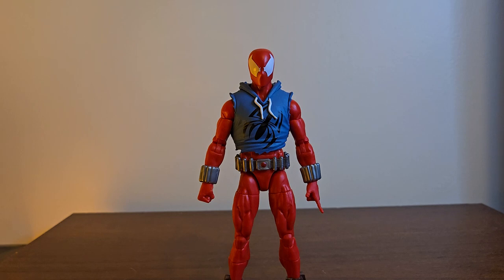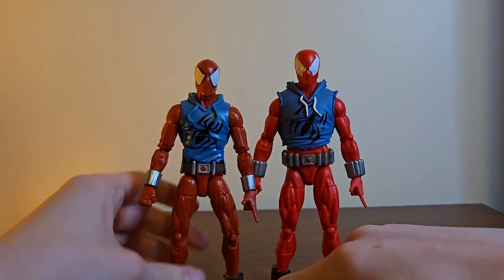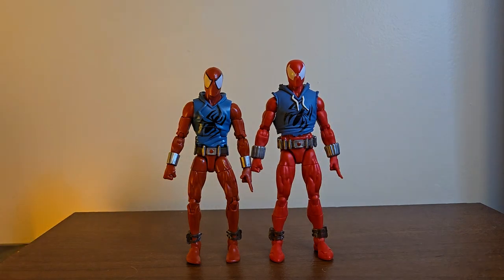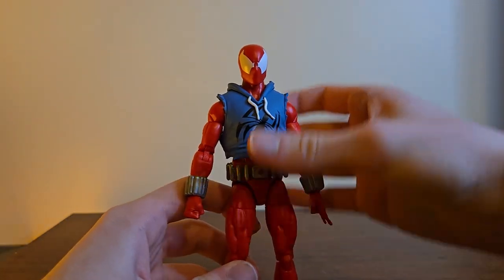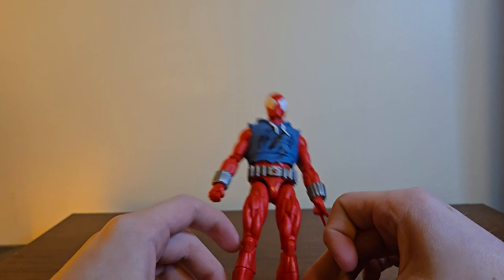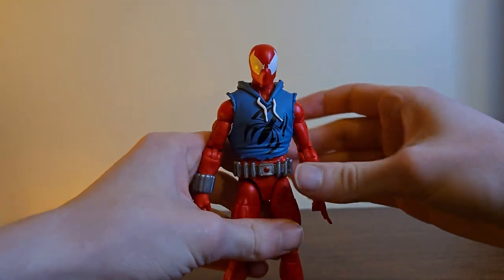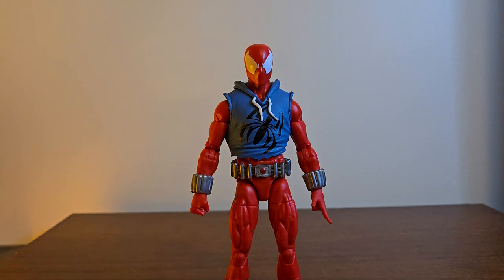First off — I know I do comparisons at the end of the video — but we just need to whip out the comparison right off the bat. Look at the improvement. I can't even get the old guy standing without his warped legs. He got taller, but just look at the difference. We've truly come a long way. This figure is great — even though technically it's the Renew Your Vows body with a rubber overlay. I love that Renew Your Vows body; I think that's the most fun Marvel Legends body that's ever existed.